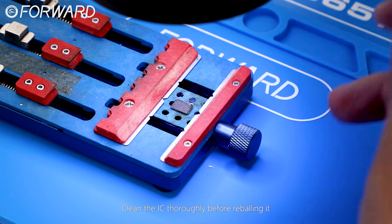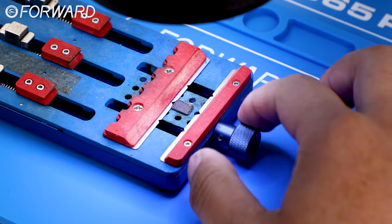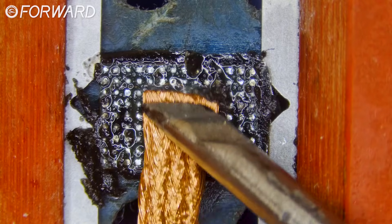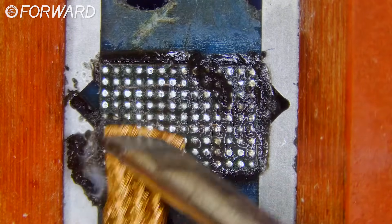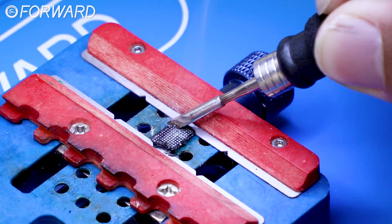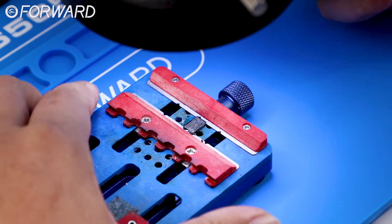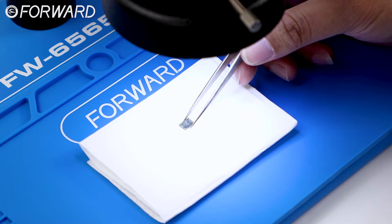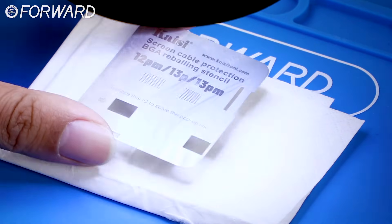Clean the IC thoroughly before re-balling it.